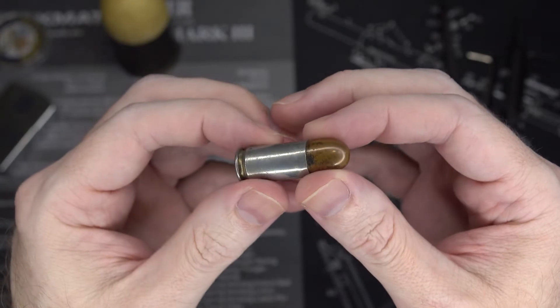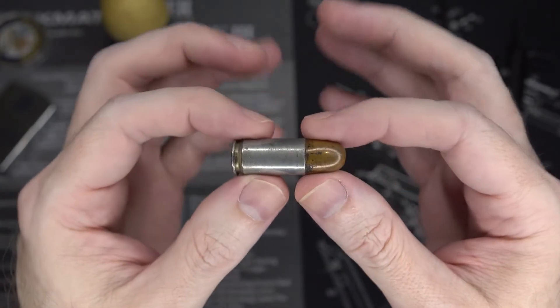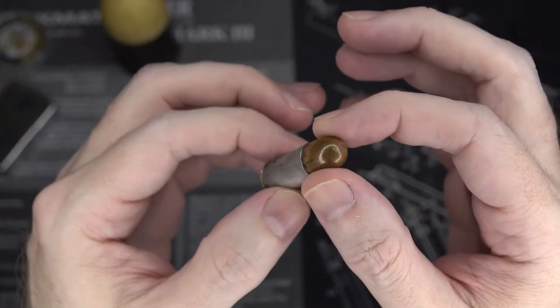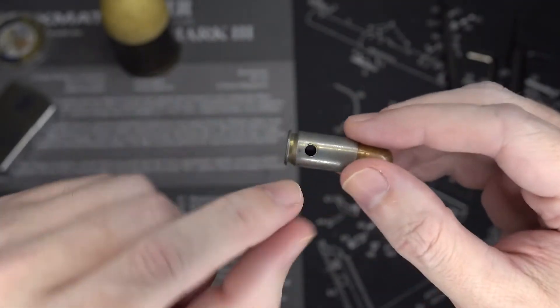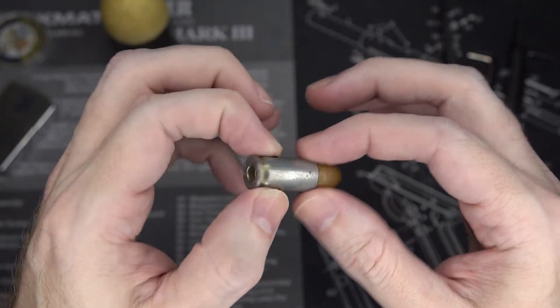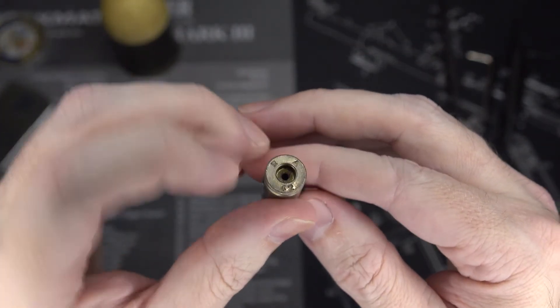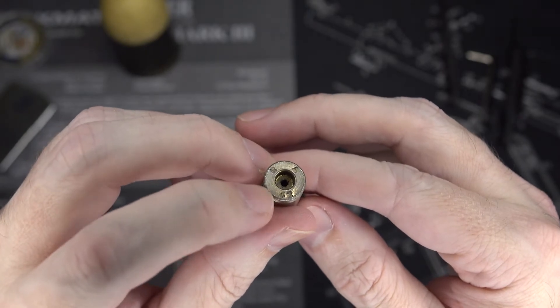I think this is going to be of a little bit more interest to everyone. This is a 45 ACP round — of course an expended case — and a bullet pulled out of a non-expended case and then jammed in here, with a hole drilled through so you could wear it as a necklace.